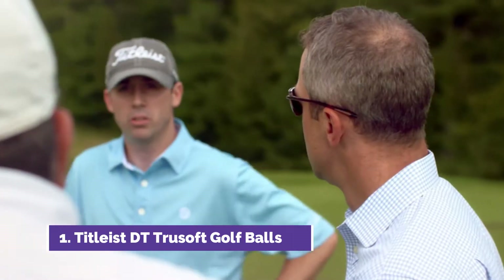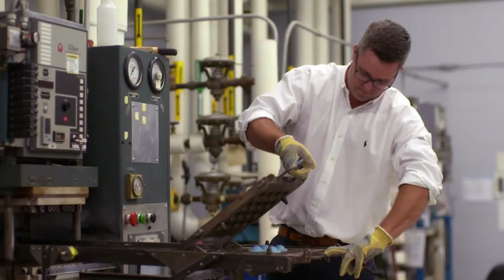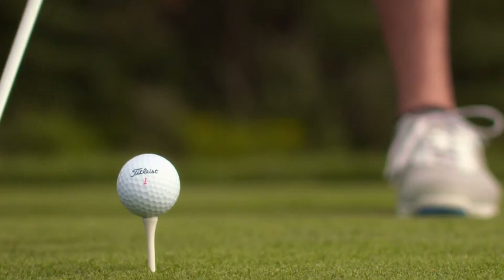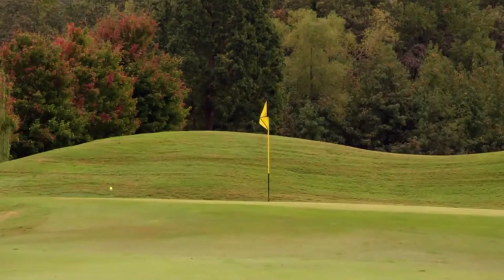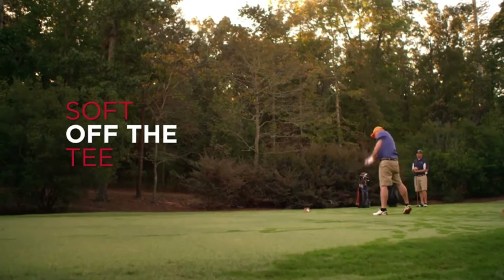Golfers have been telling us that they have an increasing priority on soft feel. Titleist R&D engineered a new core and cover formulation, and these innovations deliver very low spin in the long game for impressive distance along with short game playability. I can actually feel the golf ball on the club face.